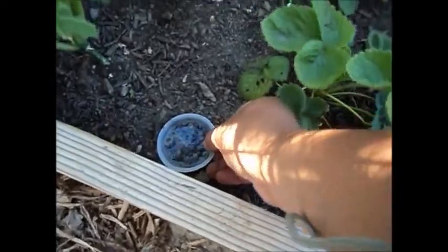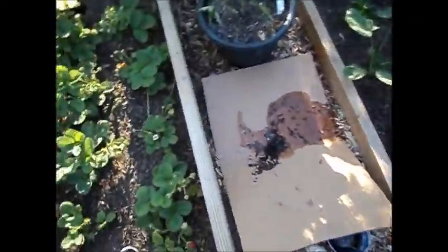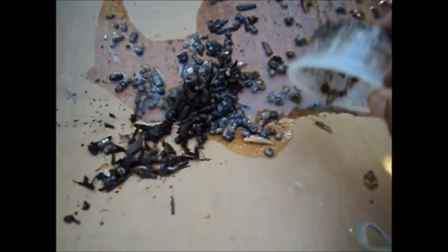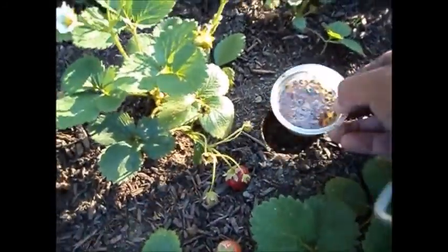I'm going to go ahead and empty out this one. There's even a slug and some millipedes in there. I have another one here inside my strawberries, because they've been going after my strawberries — and I've got another slug in that one too.